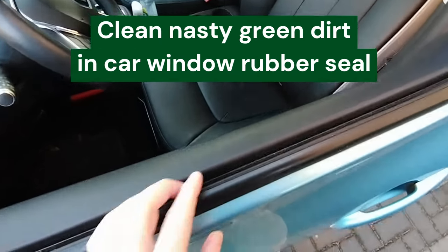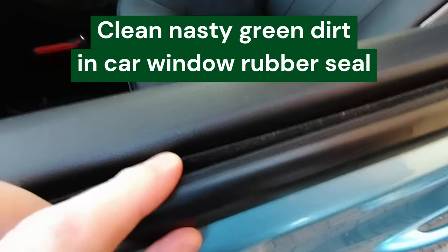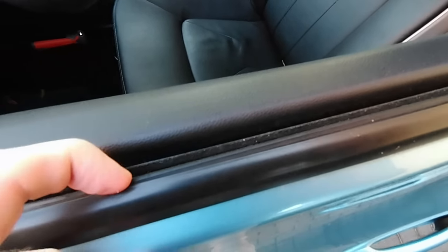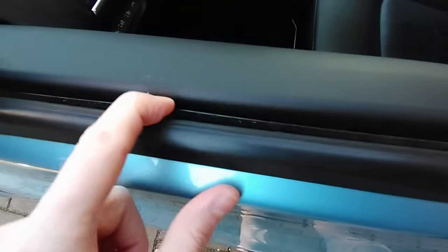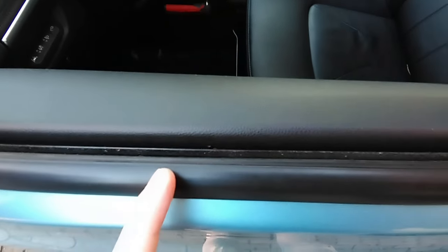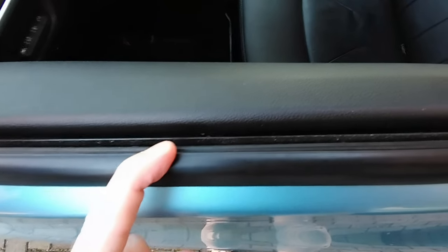Hello and welcome to another video. In this video I want to show you how you can clean the nasty dirt and green stuff that grows in between the rubbers of your window and your door. I'll show you a very easy trick to remove it so your car window and rubbers will stay crisp and fresh, but most importantly your windows will also stay cleaner. If you're new and you like this type of content, please subscribe — let's go.